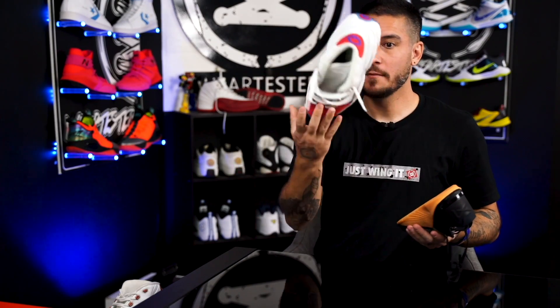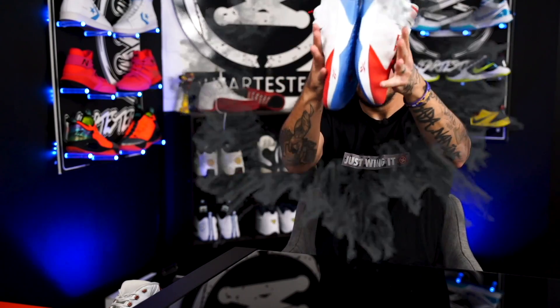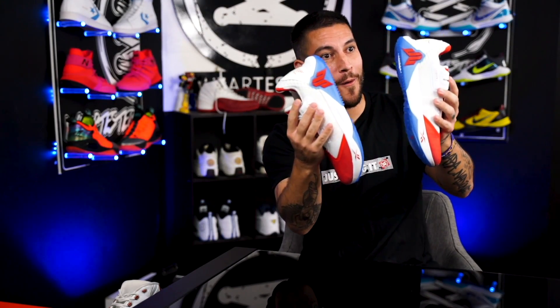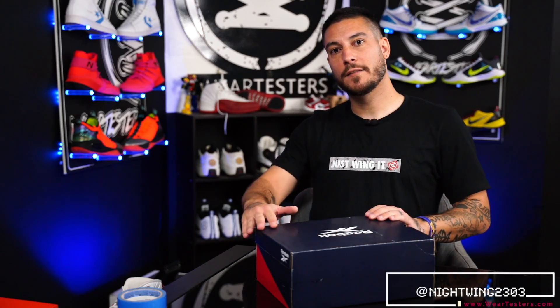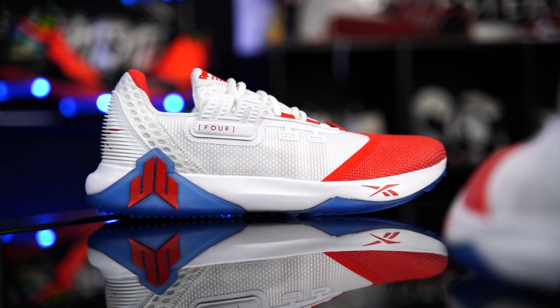What if I wanted something like this mixed with something classic like this? Hey, what's good guys? My name's Chris. Welcome back to the official WearTesters.com YouTube channel. Today we got a detailed look at these potential bad boys.